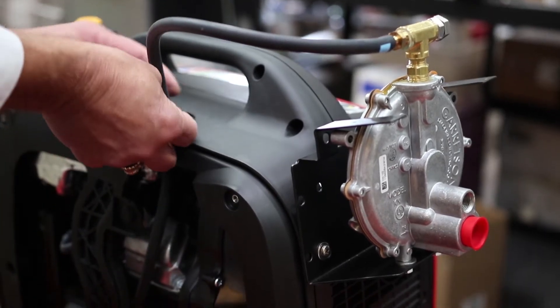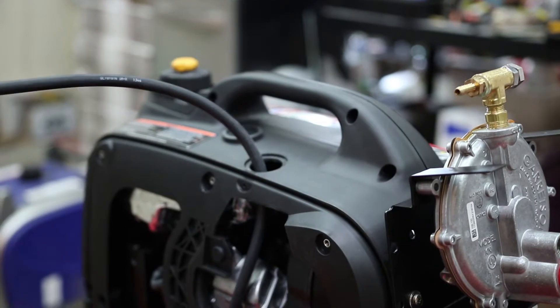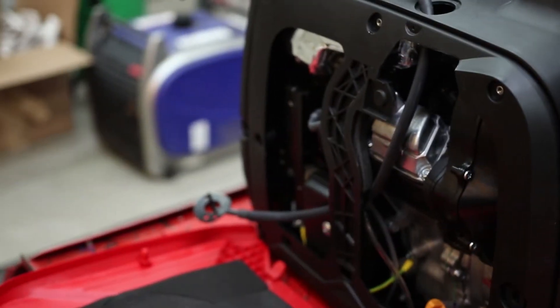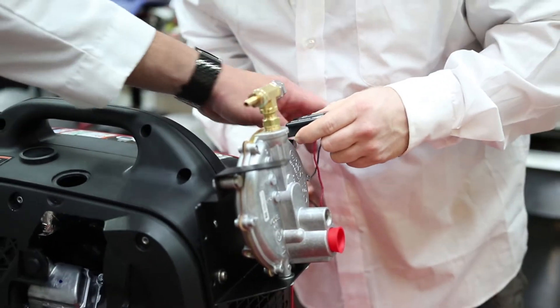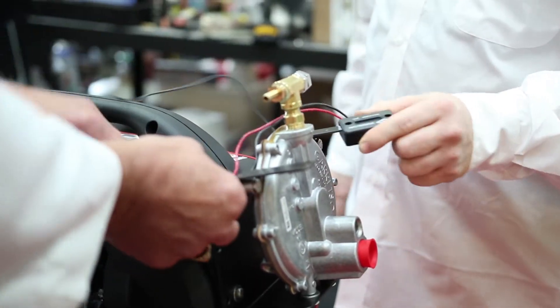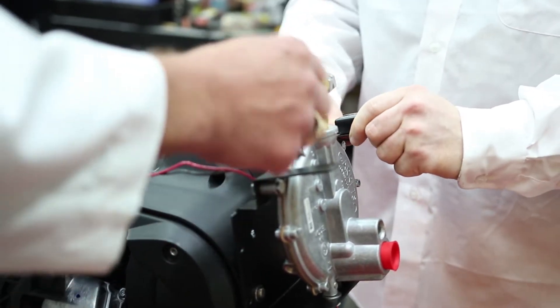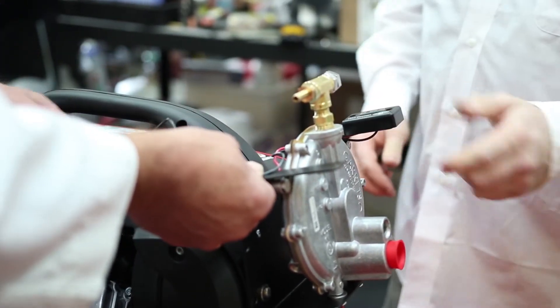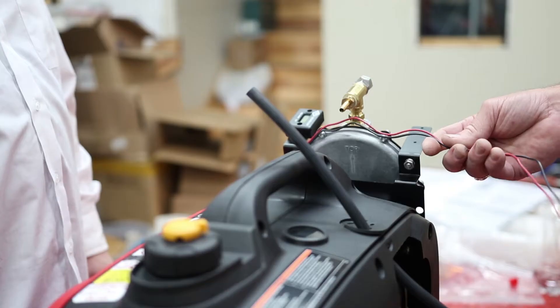Now we're popping it back off, because we're going to be adding some tachometer wires through the same cover. When you see it, you'll notice it has three holes in it — one for the tube and two for the tachometer. Now we're finishing adding our tachometer to the unit. It has dual plates on it, so you can mount the tach on the left or right side and turn it whatever direction you want.